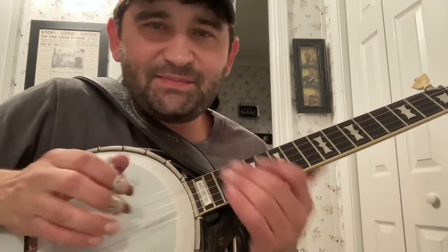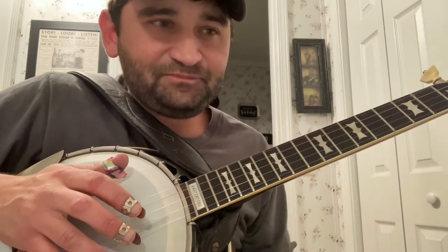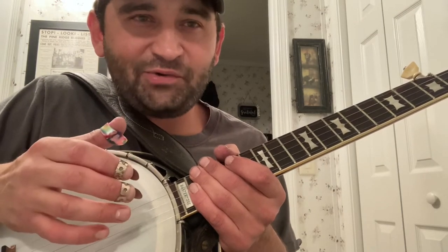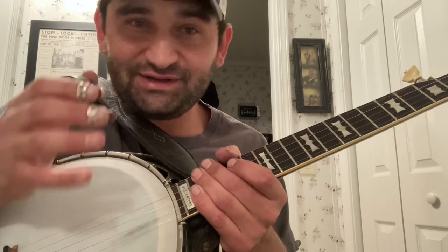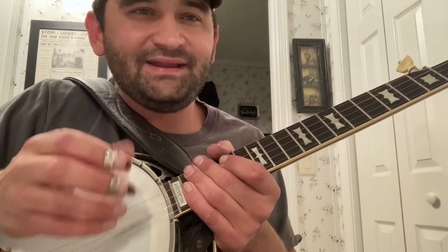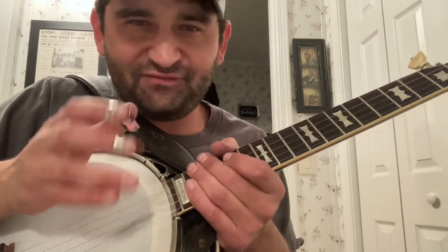I decided to make this video to help anybody trying to learn Clinch Mountain Backstep the way Ralph Stanley played it, or as close as possible, because it is unique and tricky to grasp — especially if you're not familiar with Ralph Stanley type techniques. A lot of people really like this song and wanted to figure out this one tricky part that is essentially Ralph style, and it's a hard thing to kind of grasp. I struggled with it for a long time trying to figure out what Ralph did.